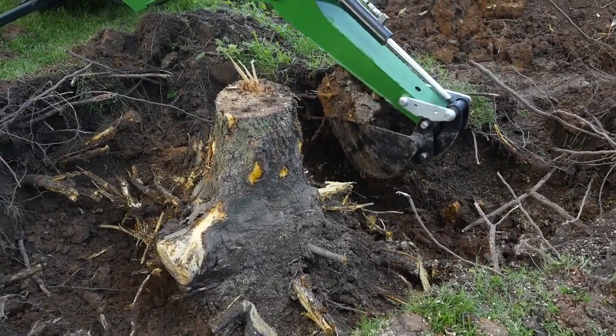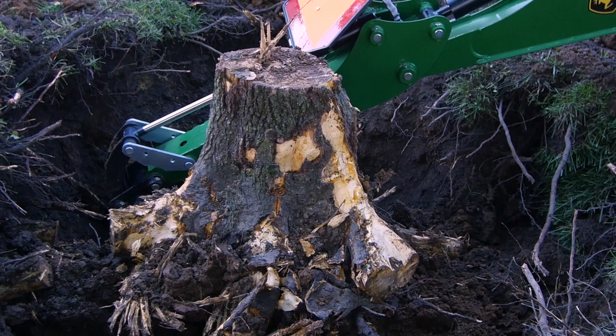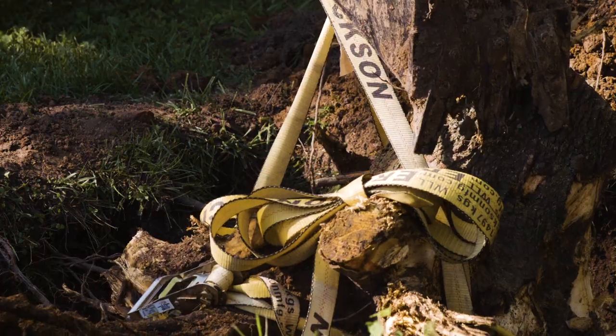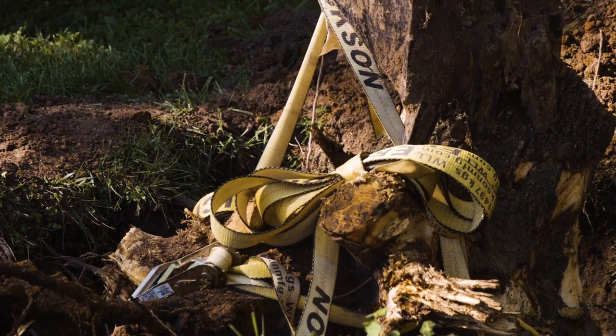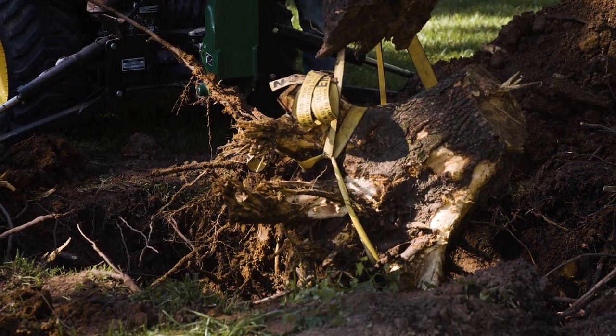It's taken about two hours of digging to get to this point. The stump has come free and now we need to get it out of the hole. We'll do that by using a heavy-duty ratchet wind strap to tighten it securely. We ran the strap under the freed stump, then up to and around the backhoe bucket.